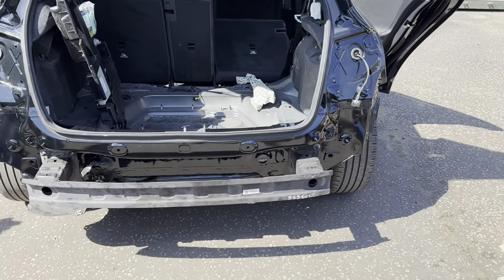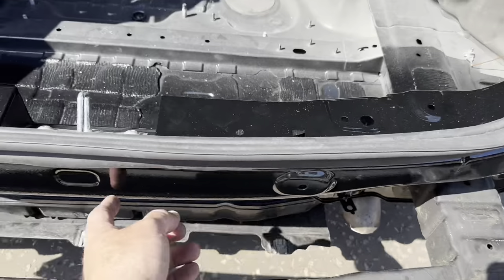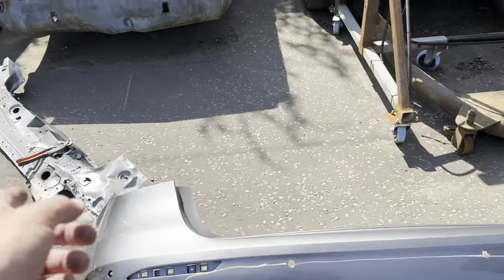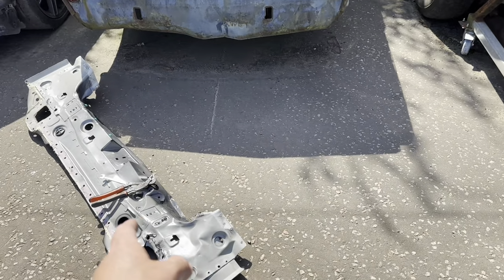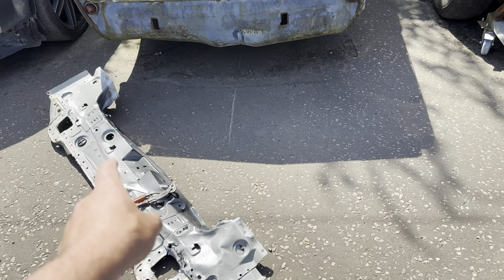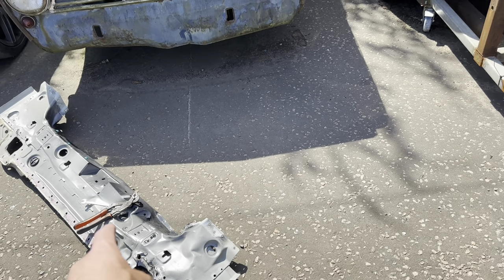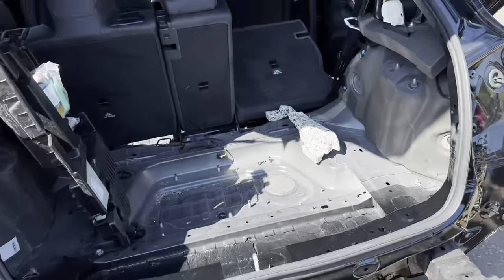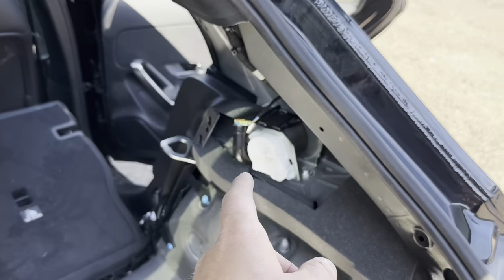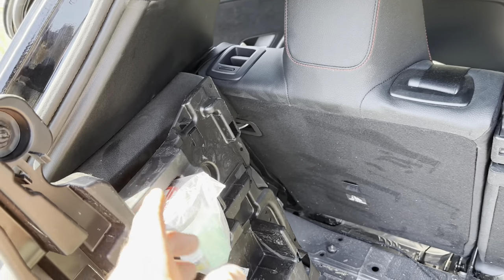Bumper bar is all on there, completely bolted on. I've got that new plastic guide that needs to bolt in here, but I need to get the bolts out of the old one - it is quite bent up so I'll have to have a little bit of fettling. One will come out fine but the end of the other one is bent down - we'll get that out no problem at all.